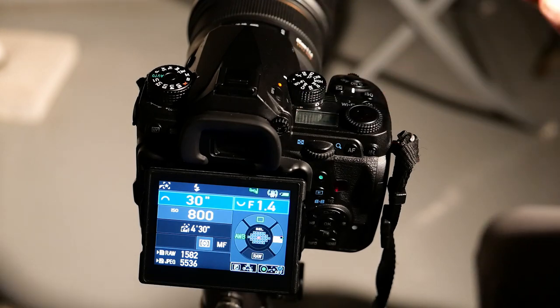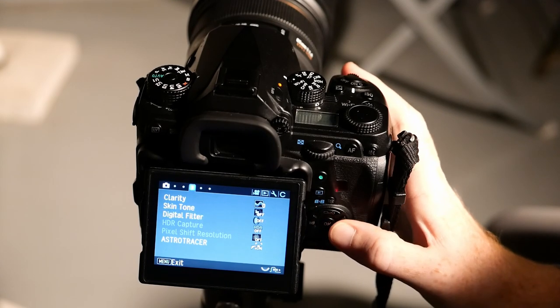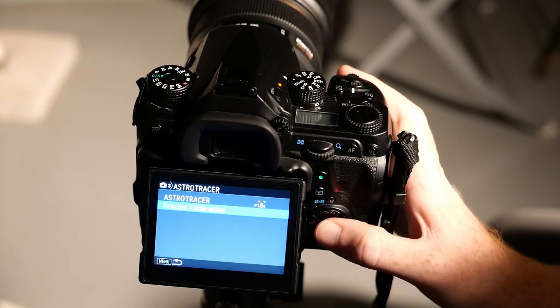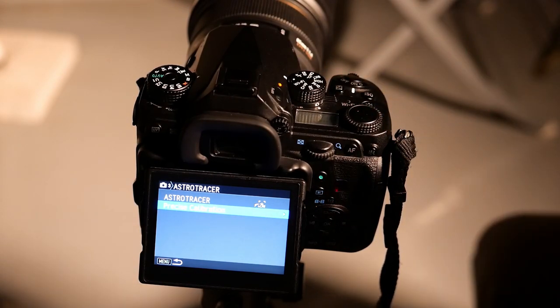Before using Astro Tracer, you need to calibrate the camera. Go to the third menu, find Astro Tracer, turn it on, then enter precise calibration. For calibration, you need to detach the camera from the tripod and make sure you are far away from any metallic objects. If you're outdoors, walk a couple of meters away from your tripod to avoid interference with the GPS, inclinometer, and compass sensors.